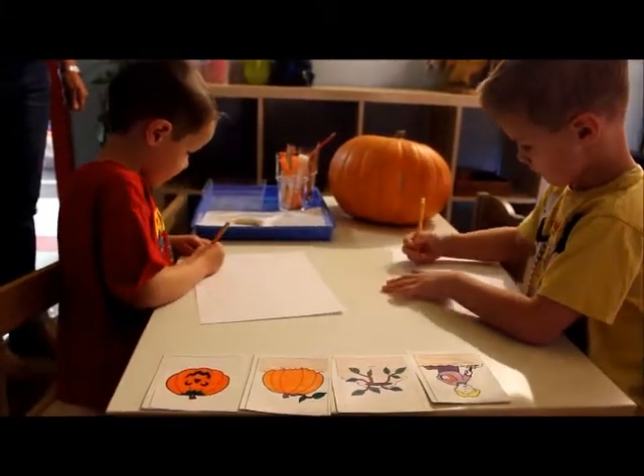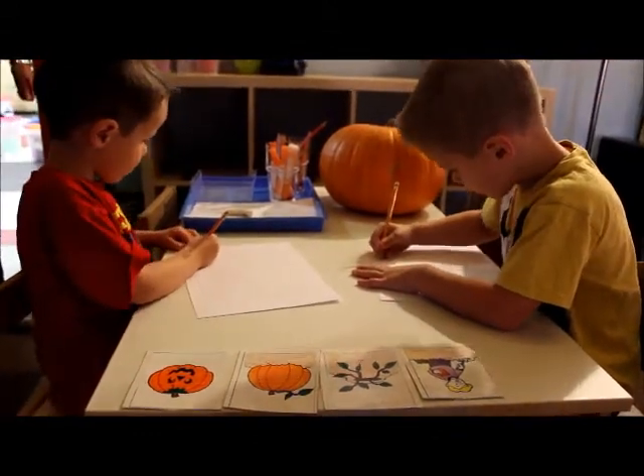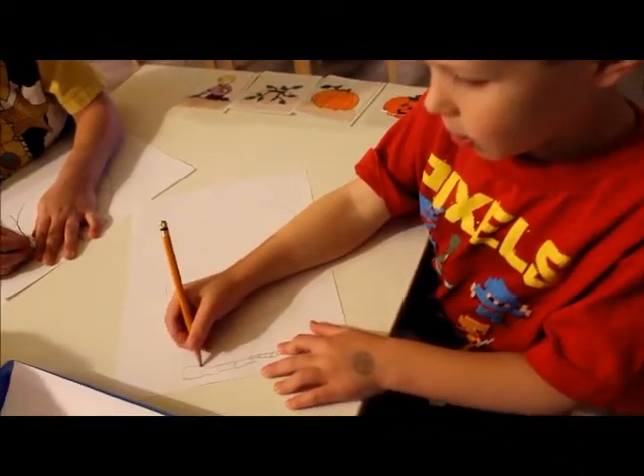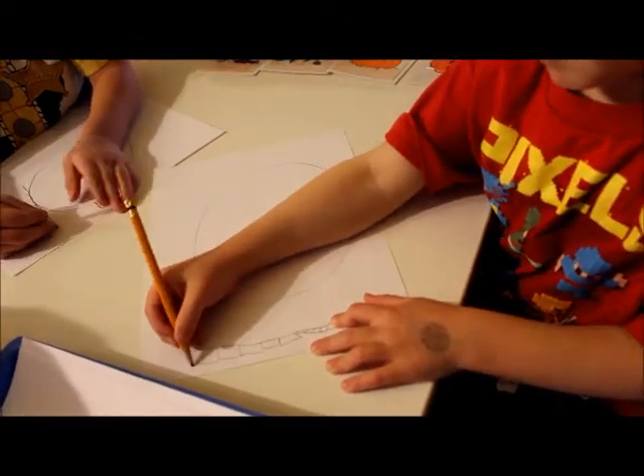In kids use right brain classrooms, you will find a fun mix of artistic play and learning. Getting ready for Halloween, it may look like this child is simply drawing and coloring a jack-o-lantern, but not only is this activity a creative outlet for the child, it is teaching him measurement as well.